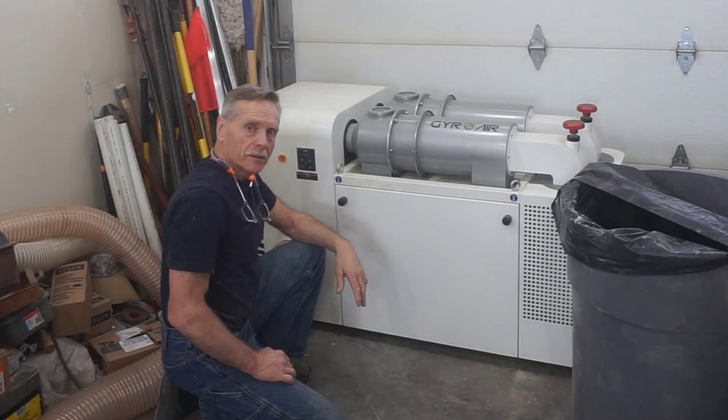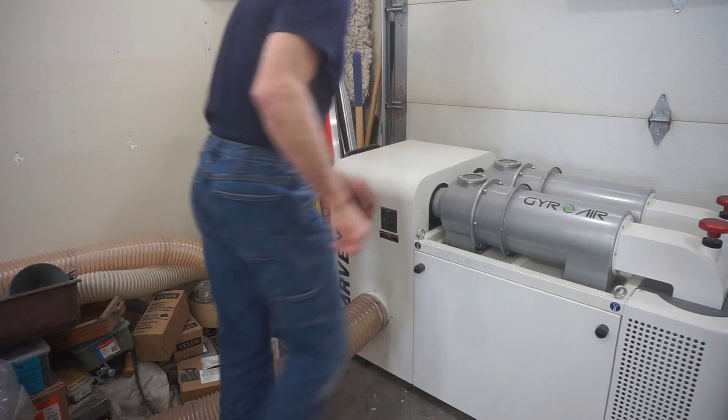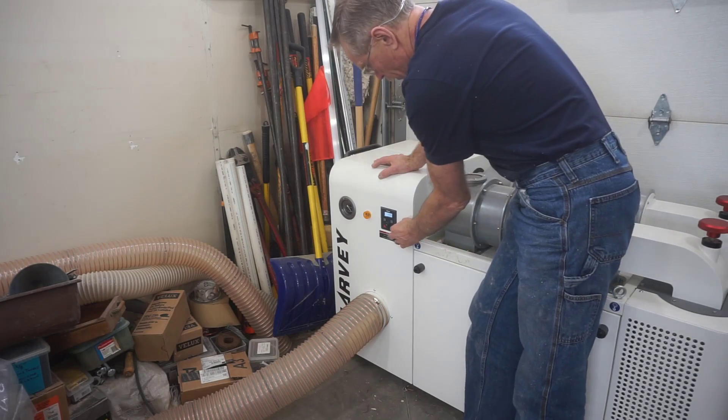That means I'm ready to go back to work. All I need to do to reset the unit after it receives the bin-full signal is to power the machine down and turn it back on, and it's ready to go.